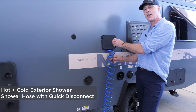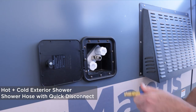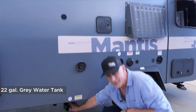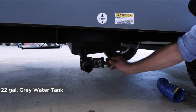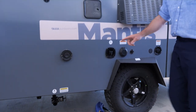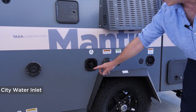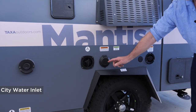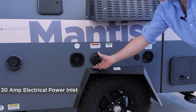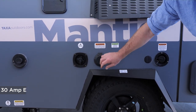This is your furnace and hot water inlet for airflow. Every Mantis has a shower hookup for hot and cold running water on the outside with a quick disconnect. Down below is where your grey water tank blade valve is for emptying your water tank. Here's your city water inlet for pressurized water from a garden spigot or a campground.